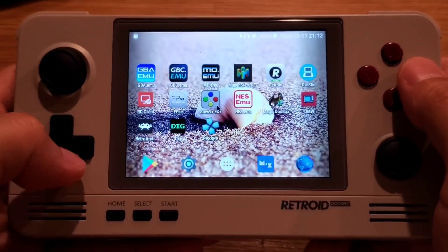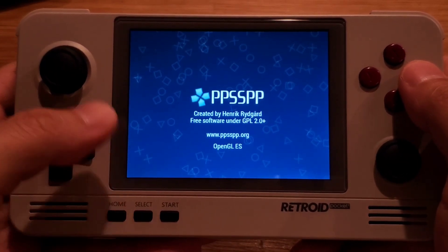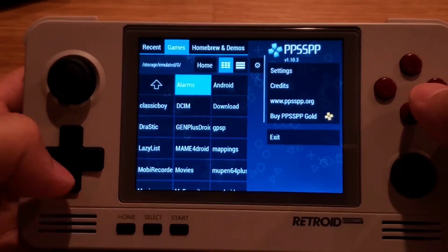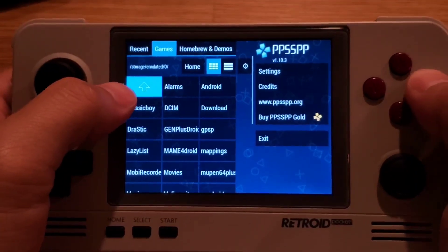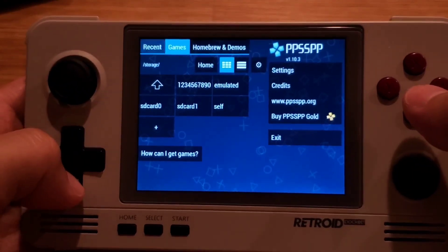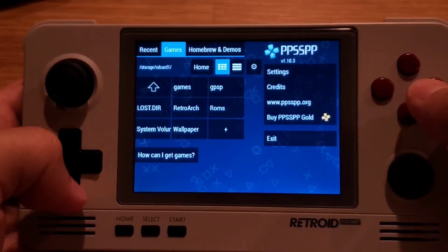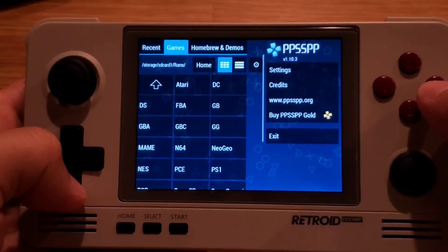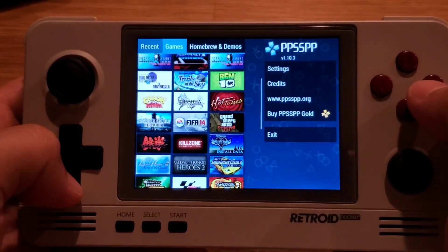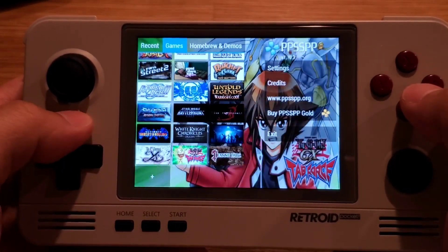I'll do another one using PPSSPP. That's the internal storage, so what you want to do is click the arrow to go to the root. Arrow again — now we're at the root. At the root, look for SD card 1, go to ROMs, and find the folder you put your PSP ROMs in. And there you go.